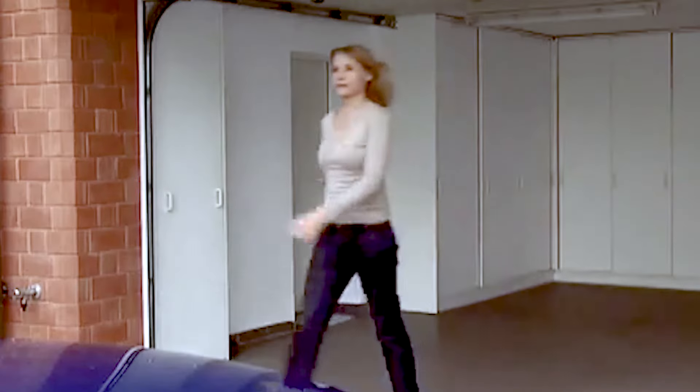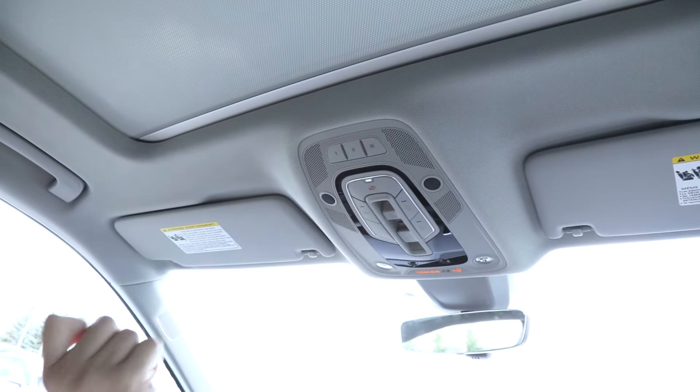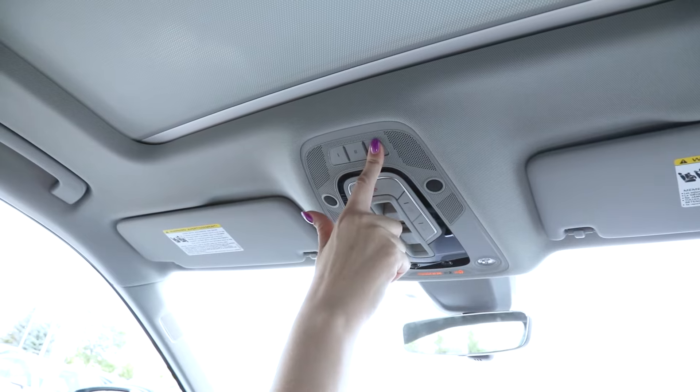After pressing the button on the motor, get back in your Audi within 30 seconds. Press the button you are currently programming — one, two, or three — and hold it for two seconds and release. Repeat the two-second hold and release two more times. Your Audi and garage door opener will synchronize the code and you should be good to go.